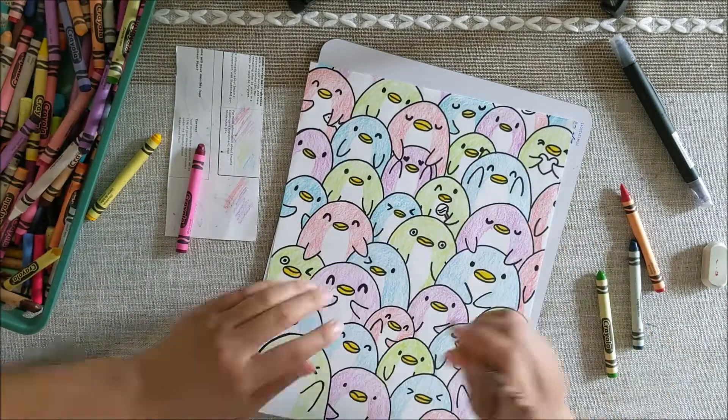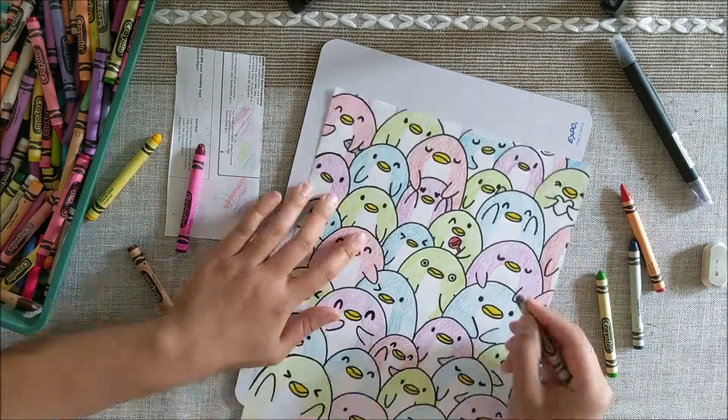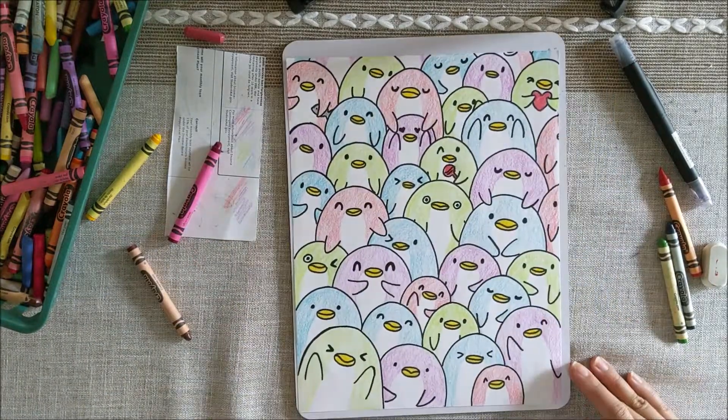Then all I need to do is color in all the things that the penguins are holding, and I will be done. I hope you had fun doing this project. See you next week. Bye!